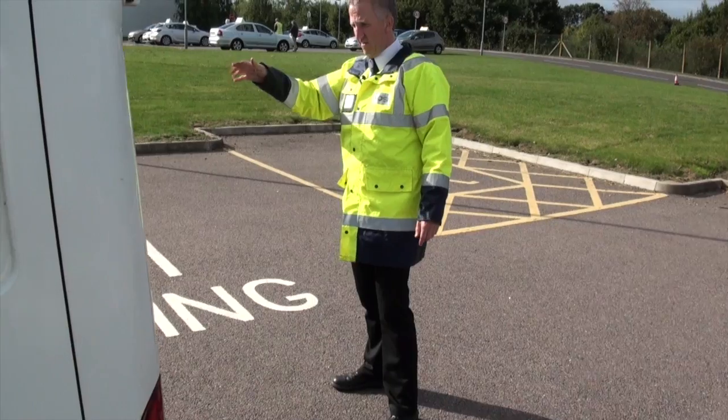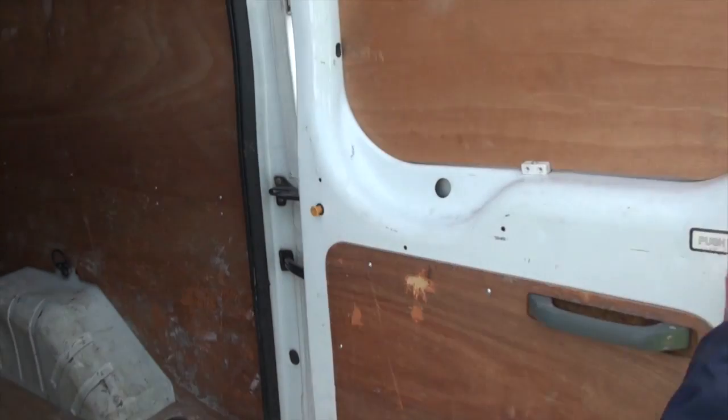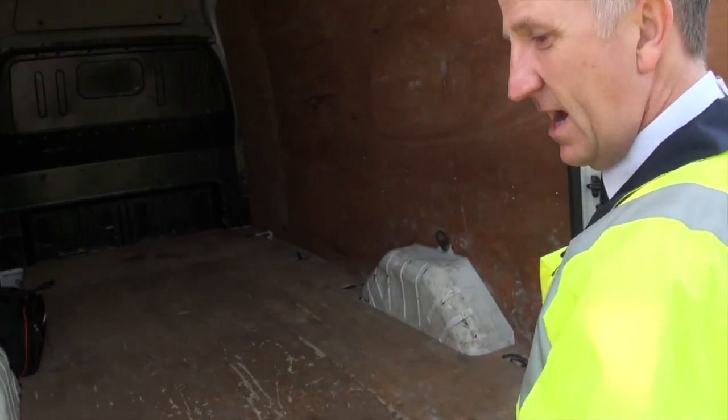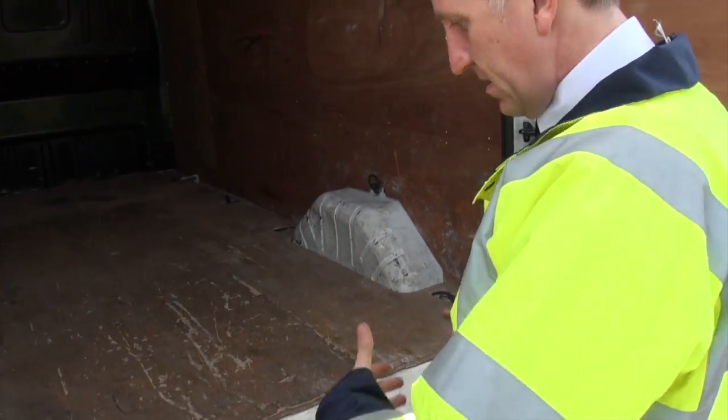Check the stop lamp on and off. Check the rear doors open. Check your loading area — any loading there is secure and that it's safe for you. If you're getting in and out, you're not going to fall over anything.